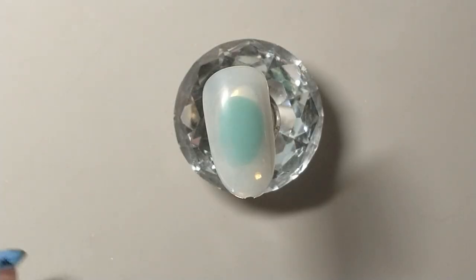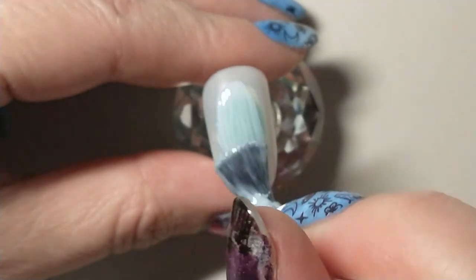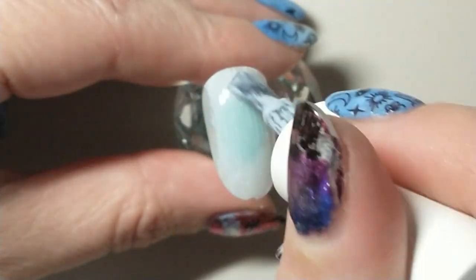Hello and welcome to my channel. Today we're going to do some Monet inspired nails. I hope you like the video.